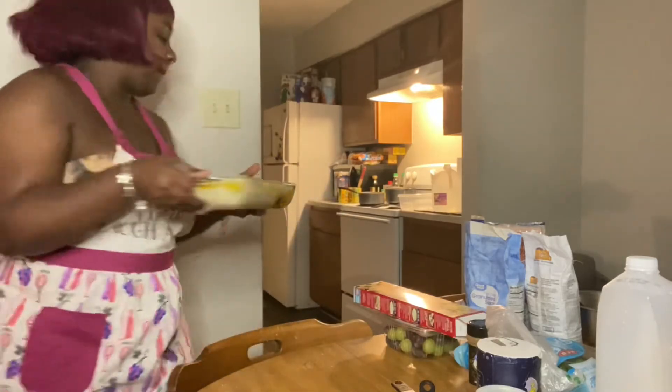So now I'm gonna put this inside the oven with the feta and let this cook.